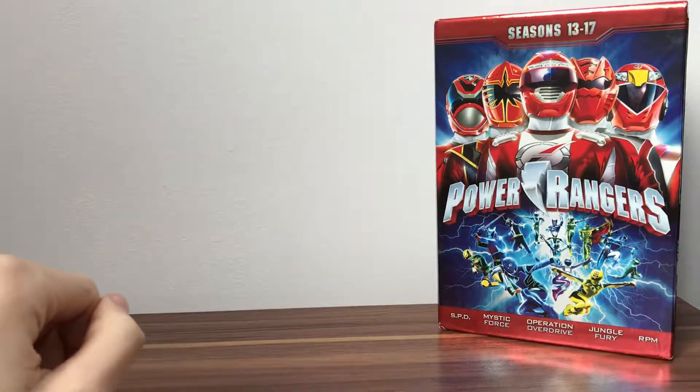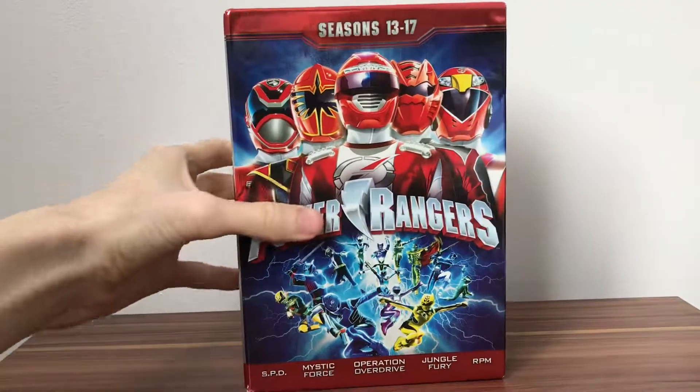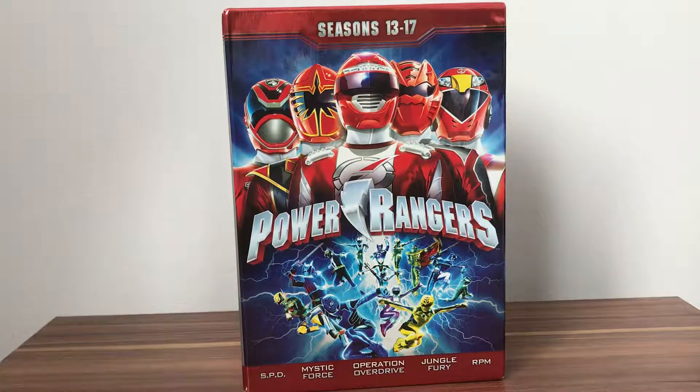So that is everything, guys, for seasons 13 through 17. Next up we'll be doing some more Pokémon reviews - keep an eye out for that. Please like and subscribe for more.